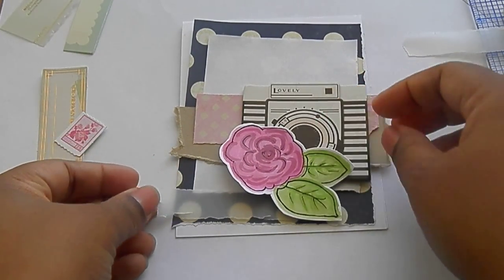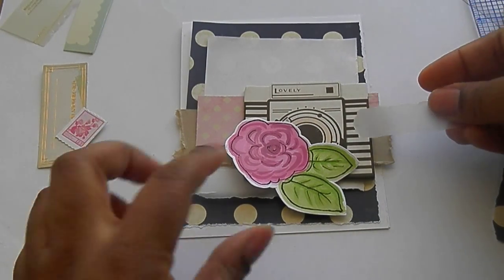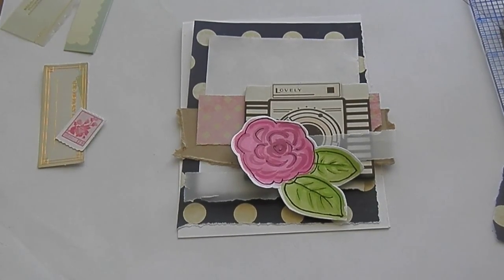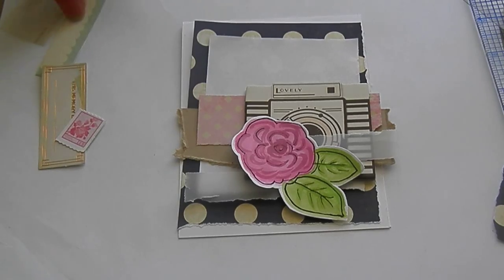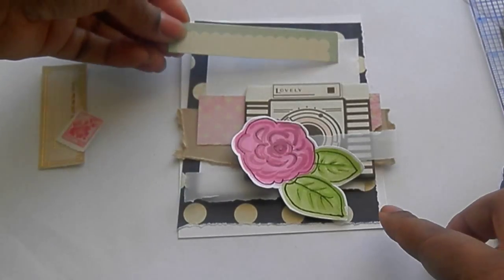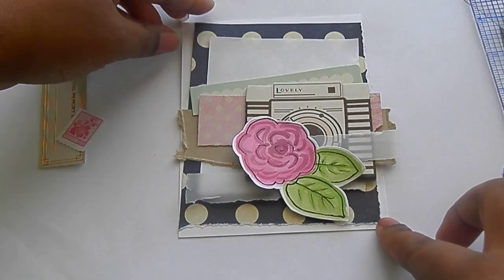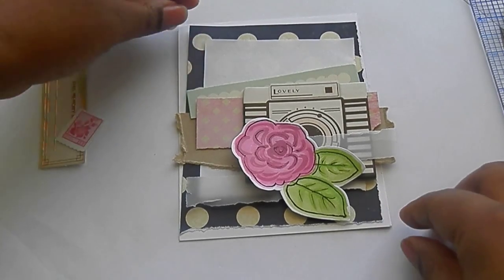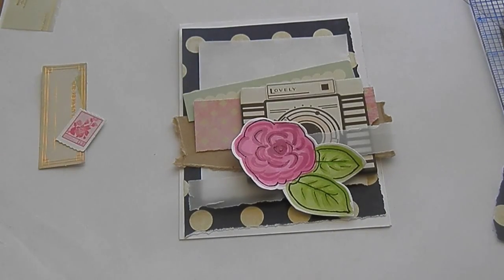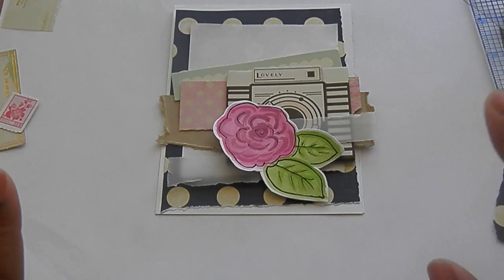We could slide that over here under our rose just to soften it even more, and add that other piece there. I pulled out this piece of packaging — that could most likely go up here. And you could stop here if you want. I think a lot of us get scared of layering too many things, and we don't want it to look too crowded, so we can stop here.